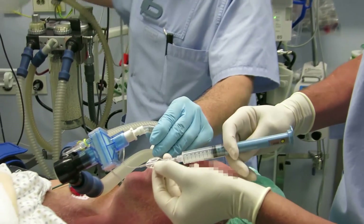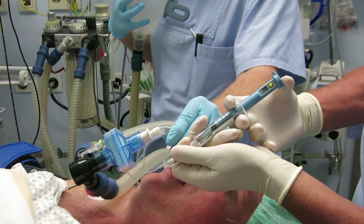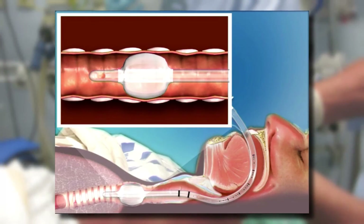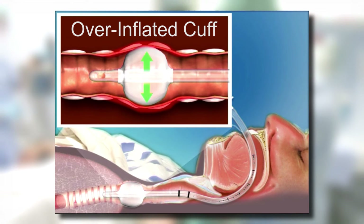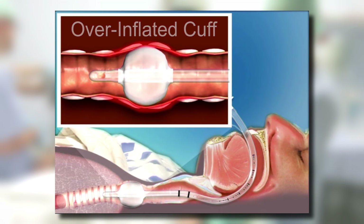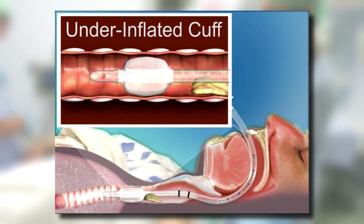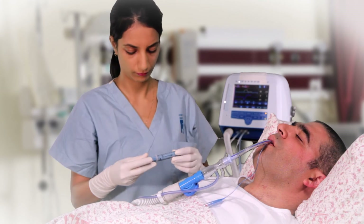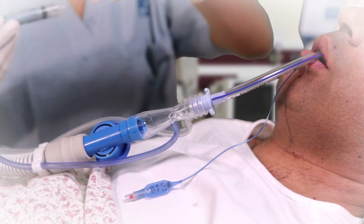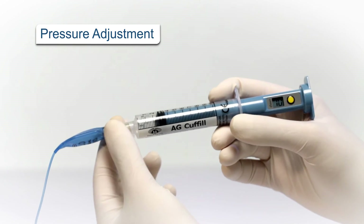Mechanical ventilation and intubation for longer than 48 hours puts the patient at risk of complications. Overinflation may result in injury to the tracheal tissue, whereas underinflation may result in aspiration of subglottic secretions into the lungs. Cuff Fill assists in maintaining the appropriate pressure in each patient, whether intubated with endotracheal or tracheotomy tubes or with laryngeal masks.